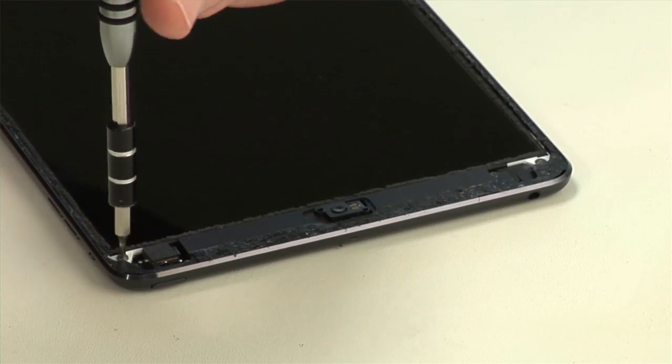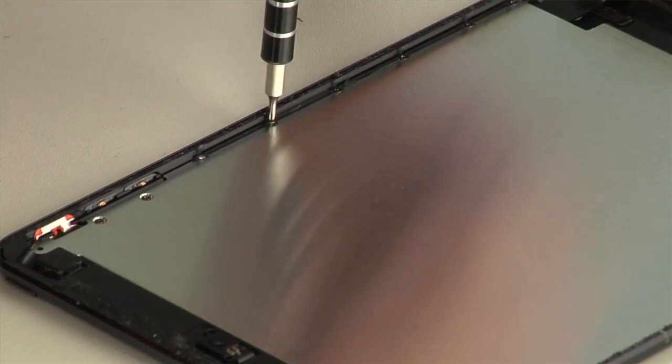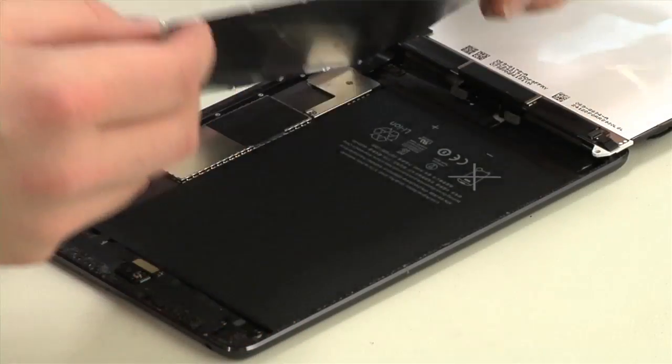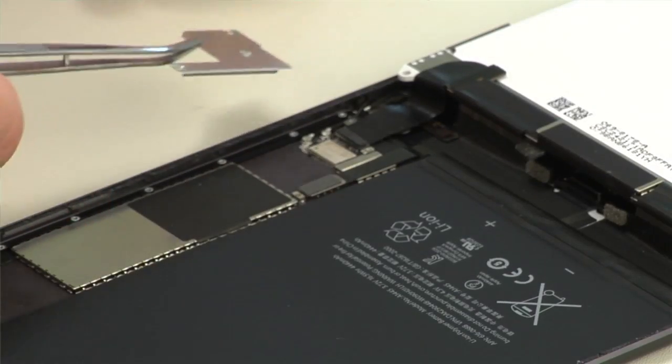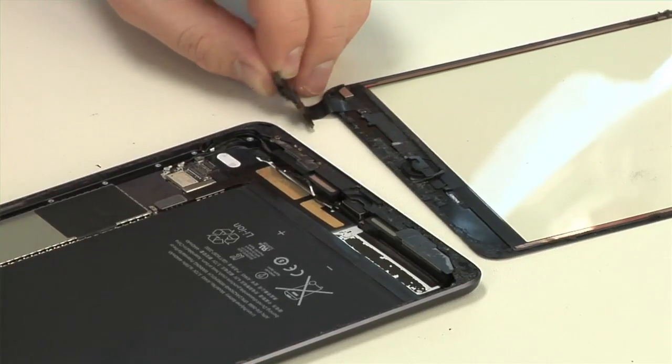Next to come out are the screws that hold the LCD in place, a large metal plate that sits behind the LCD, and a small metal plate that covers many of the motherboard connectors. I can now detach and completely remove the LCD and front panel.